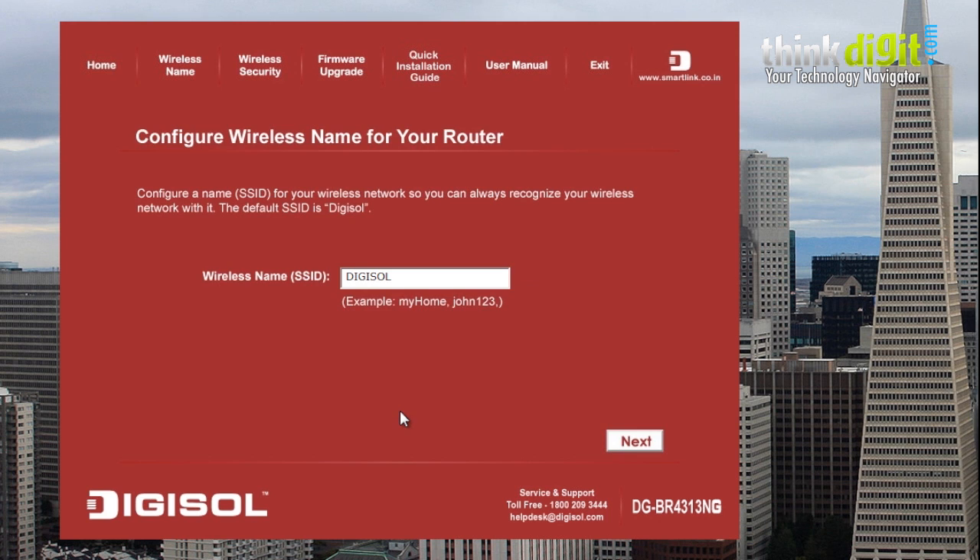Here you need to configure the wireless settings for your router. Use this window to name your router — let's name it Digisol as the default. Click next.